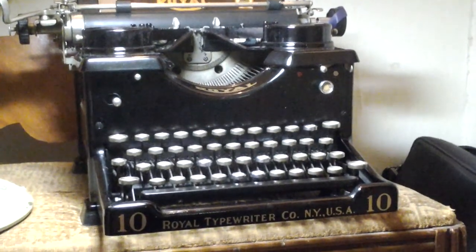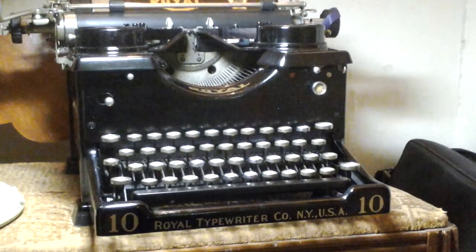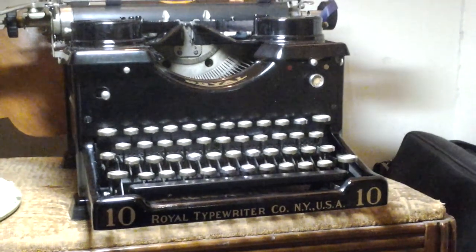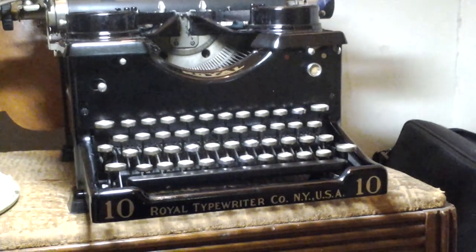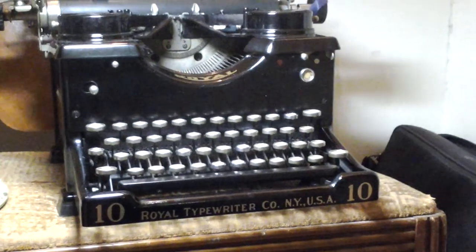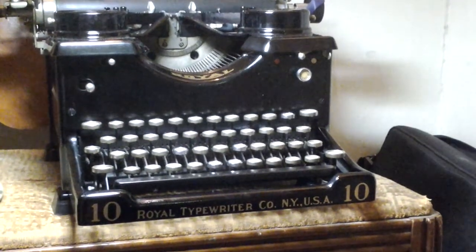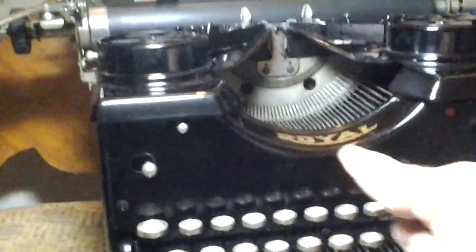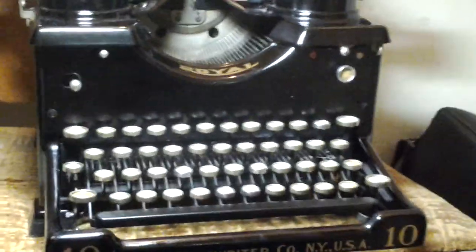After two years, I finally finished restoring my typewriter. The last thing to add was the decals on the bottom — Royal typewriter company, New York USA. That was the last thing I did. I also put the label on the top, that arcing part right here. The picture doesn't do it justice, but it looks really nice.